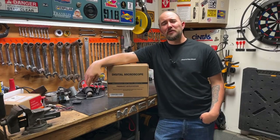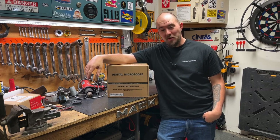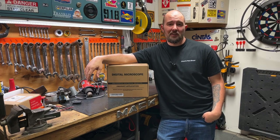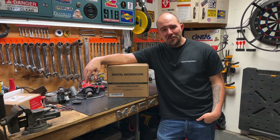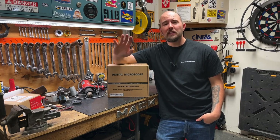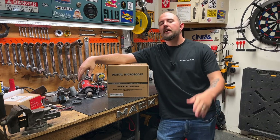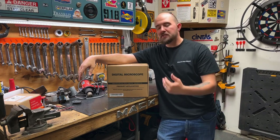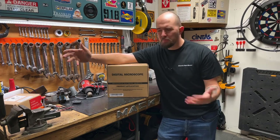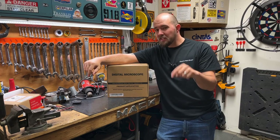Hey guys and welcome back to Dan's Pro Shop where everything's made up and the instructions don't matter. Well, for this one I feel like the instructions are going to be pretty heavily dependent upon because we are going over a digital microscope. I know, relax — before everyone freaks out and says 'yo Dan the tool man, Dan the science man' — no, there is an awesome application for this stuff for us kind of people.